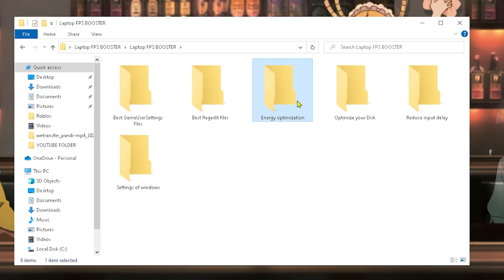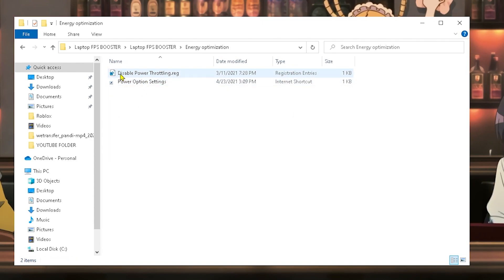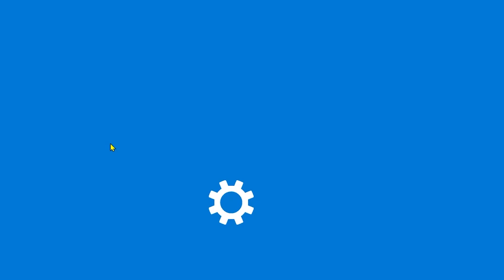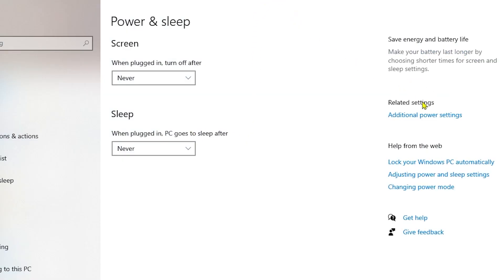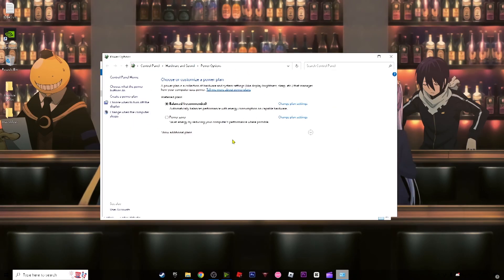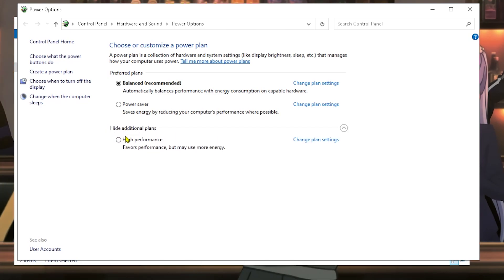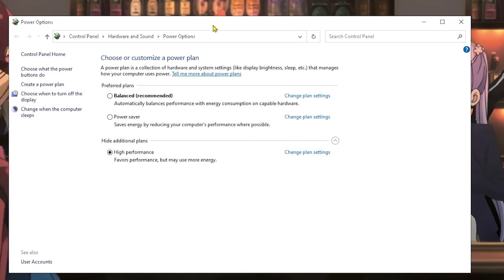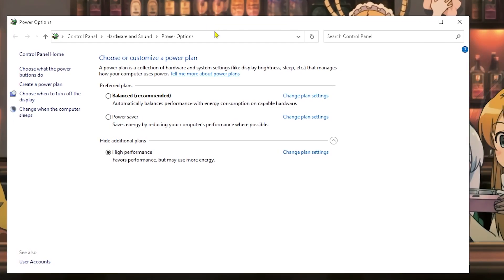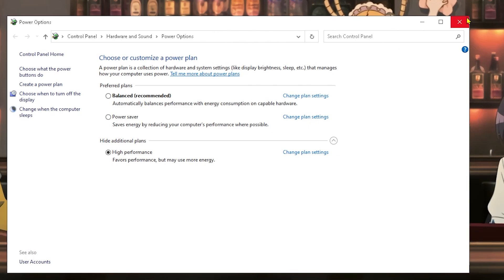Now we're moving on to energy optimization. We're going to activate Disable Power Throttling — please activate this. After that, open Power Options, click on Additional Power Settings, find the power plan settings, click Show Additional Plans, and activate the High Performance plan. This will help increase performance but may use more energy. If you're using a laptop, I recommend always having your charger plugged into the outlet — that provides more energy to the laptop which equals better performance.